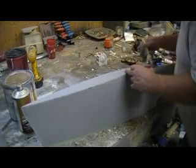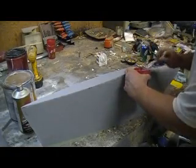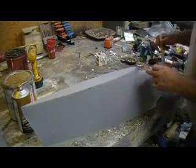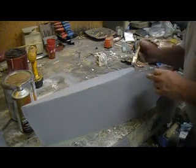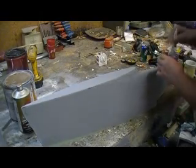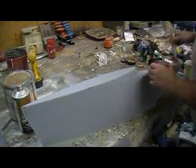I'm just going to take my paintbrush here and just coat this really good. This primer seals really nice with that catalyst — it dries deep down in there even when you're getting it on thick.